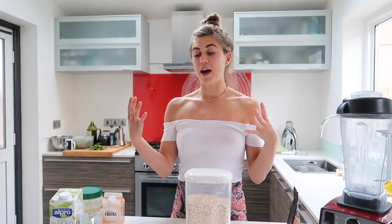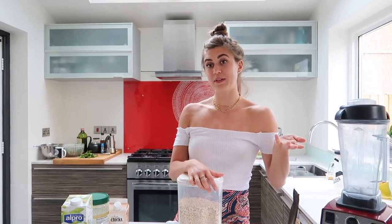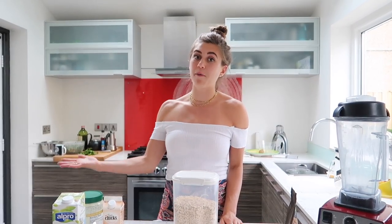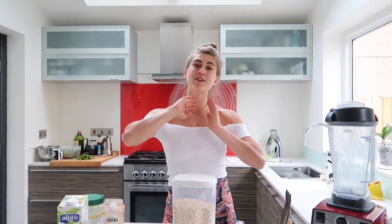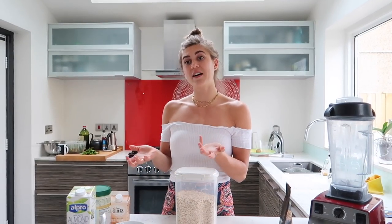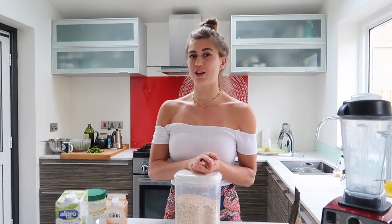I'll also be releasing the lunch and dinner recipe ones in the coming weeks as well. So I'm gonna make two different types of cookie dough today. One of them is the one I prefer — lower fat, higher carb — that's how I break down my macros. But I'm also going to do a higher fat one if you don't want as many carbs. The texture is pretty much the same and so is the flavor; you can really change up your macros just by making small tweaks.